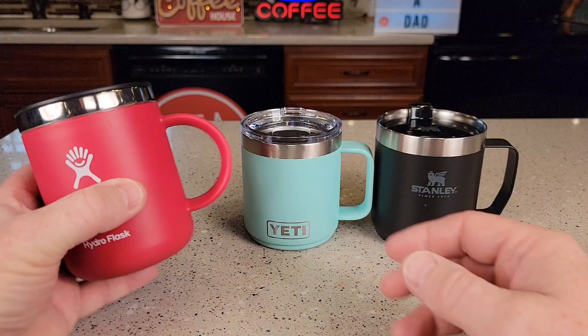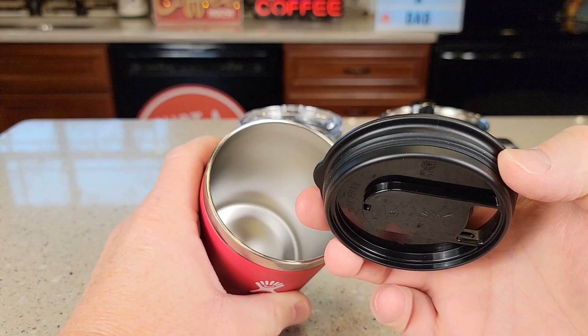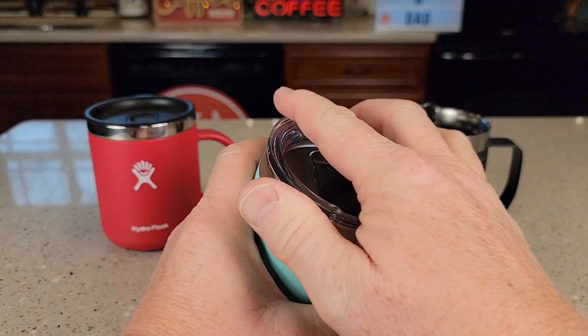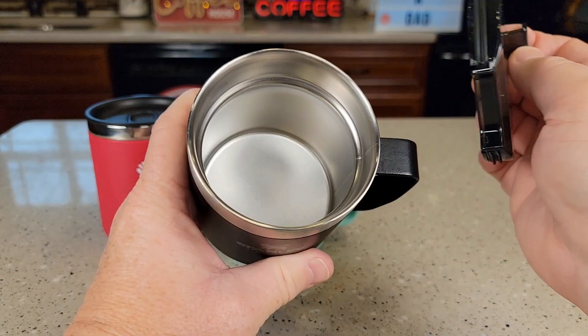These are all three really nice coffee mugs. Let's start with the Hydro Flask — I like that this moves and just pops on and off. It does have an o-ring. The Yeti is a little bit different; they've got what's called a MagSlide lid. I do really like that MagSlide lid, and it's held on with an o-ring. The Stanley is open all the time but it has a lid that's held on with an o-ring.